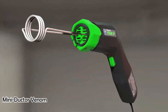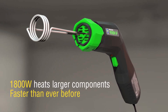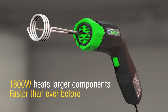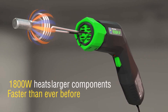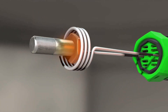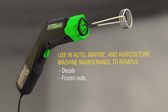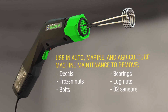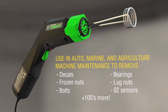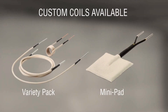The MiniDuctor Venom is a handheld induction heater used to heat metal components, such as nuts and bolts, to release them from corrosion or a seized connection. The device can be used to remove difficult-to-remove bolts, such as those in a car's suspension, by heating the metal around the bolt and expanding it, making it easier to remove. Its compact size allows access to tight spaces where other heat sources cannot fit, and it is a handheld device that is easy to carry and maneuver.